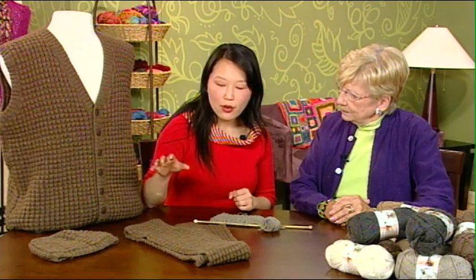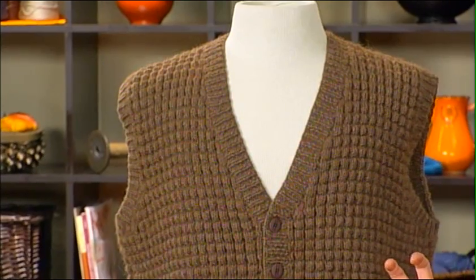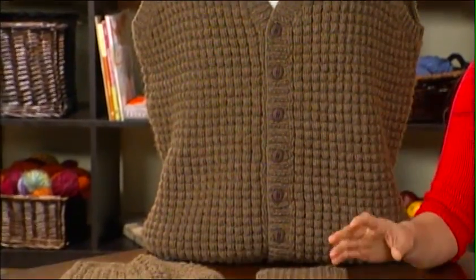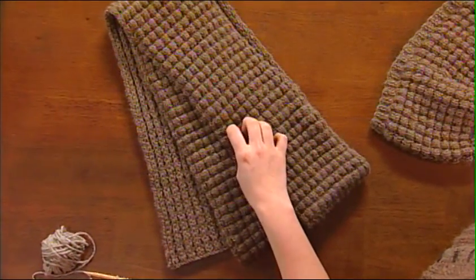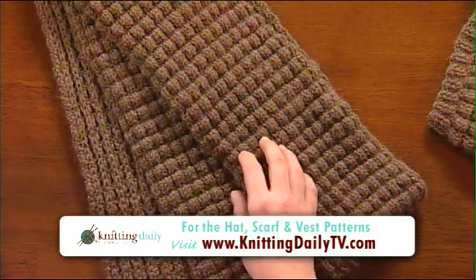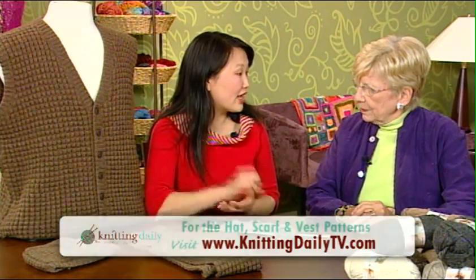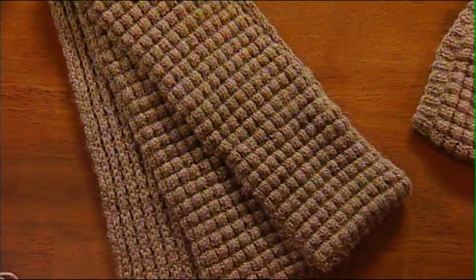This set of a hat, a scarf, and a vest is really a very cool pairing of pattern stitch and fiber. The pattern stitch is incredibly thermal — it traps a lot of heat. In addition to the heat that the alpaca itself traps, it makes for a very warm set of accessories and a very warm vest. So if you need to knit any more ski accessories, this stitch might be a really good choice for you.